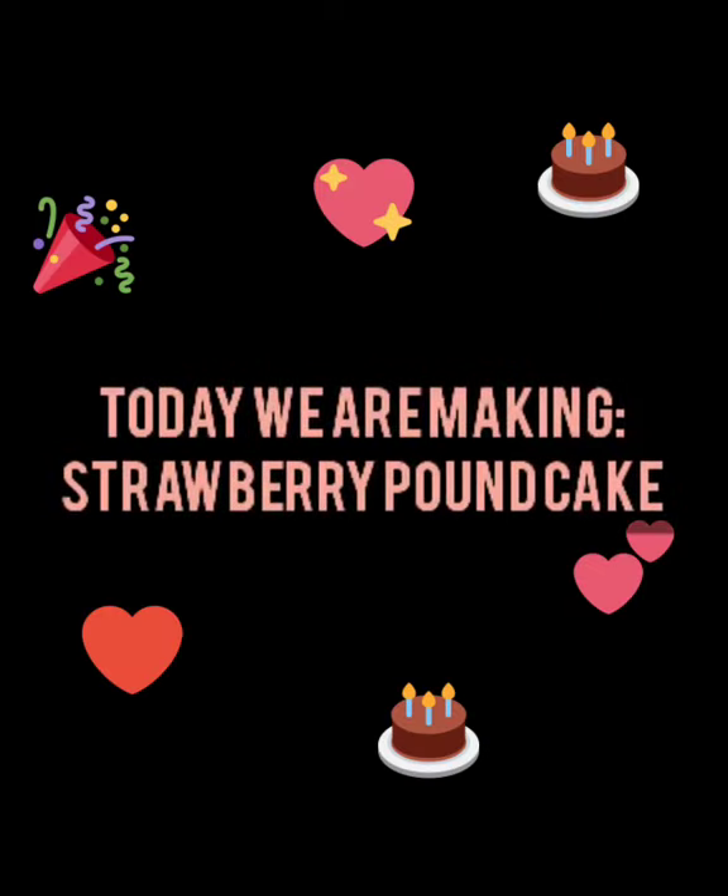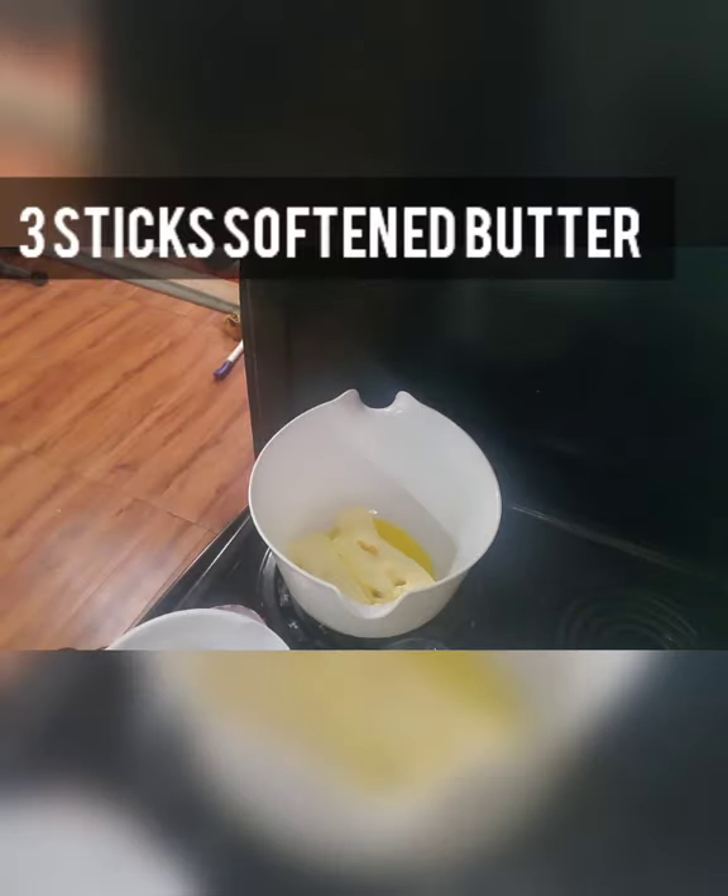Hey, welcome to my channel Mae Sweet Treats, and today I'm gonna teach you how to make strawberry pound cake.